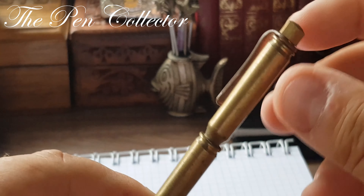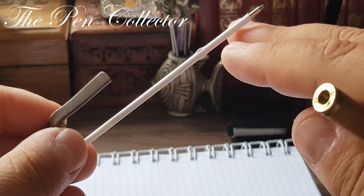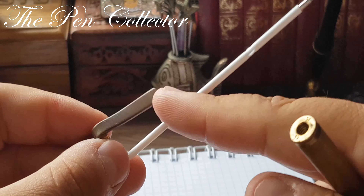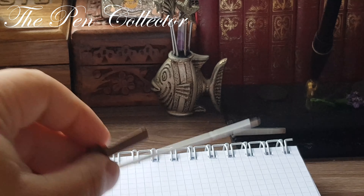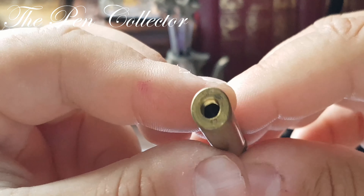I should have negotiated but I paid the full 20 euros asking price because I was so excited. I believe this opens through here — you can open it, and this is the simple refill mine. You can buy a mine from your local stationery, and if it's too long you can cut it with scissors.